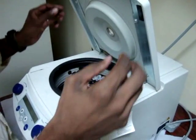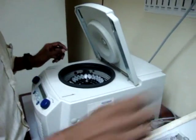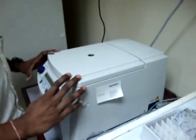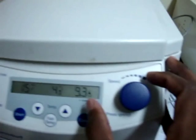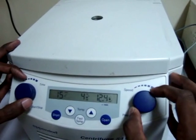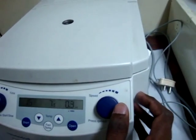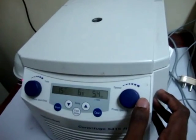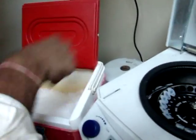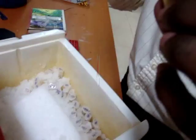The mixture was centrifuged at 12,000 rpm for 15 minutes in a refrigerated centrifuge. The temperature of the centrifuge should be as low as 4 degrees Celsius. Since the proteins are of low molecular weight, they float in the top aqueous layer. Utmost care should be given while removing the aliquot from the centrifuge; the aqueous layer was separated and transferred into a new aliquot.